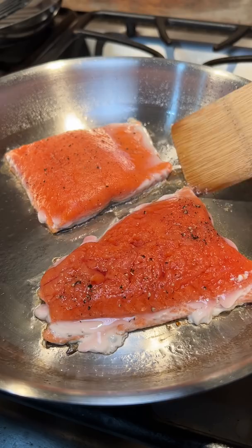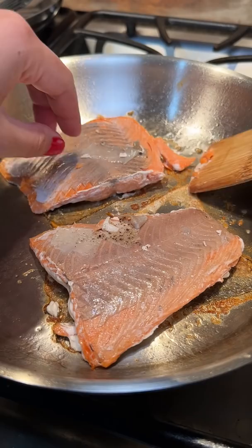I flipped it, and yeah, none of the skin followed. I flipped the second one, and same thing. It's almost like they were embarrassed by my cooking and didn't want to be seen.